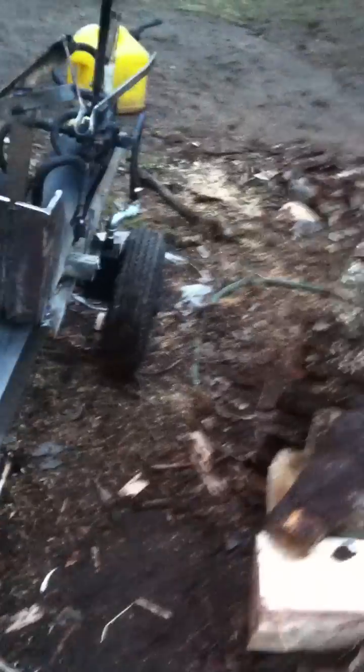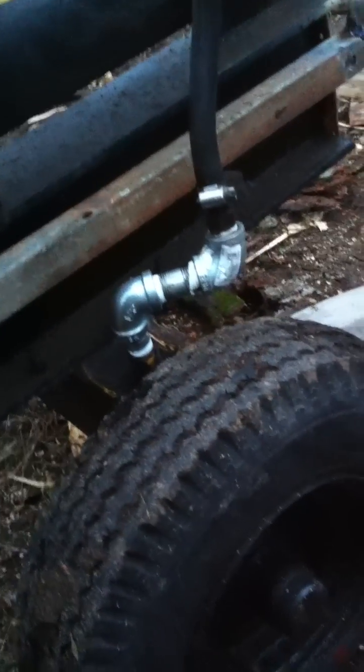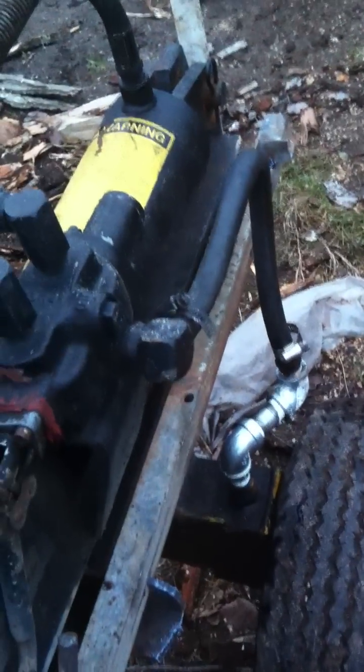It didn't cost me a dime — well, I take it back. What did I spend? $1.50? About $6 on some new fittings, just to make that hose clear. That return arm we had to install.